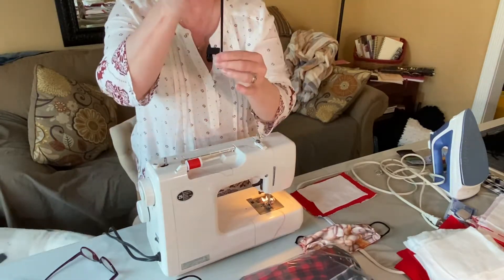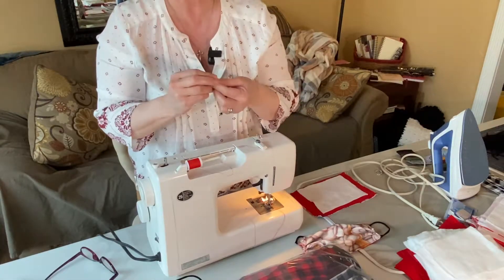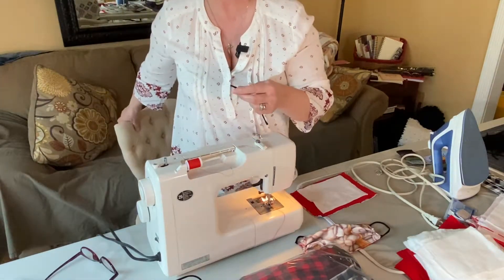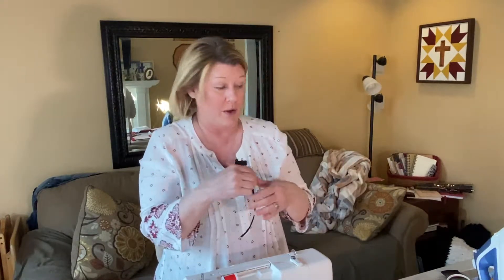They're longer, so they're thicker than what you see here. I actually like these because now we're getting information that a lot of nurses that are on the job all the time and taking these on and off are now getting raw behind their ears. So the elastic is great, but it is a little bit rougher. So I've been going in and buying out Walmart for all of these hair ties because they're just easy to sew with.